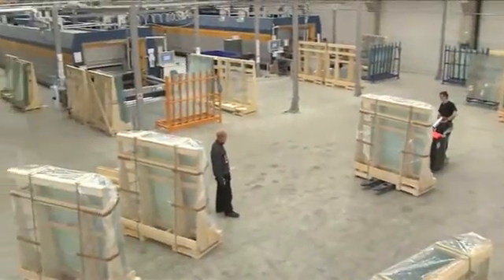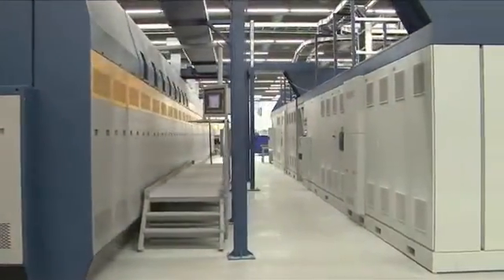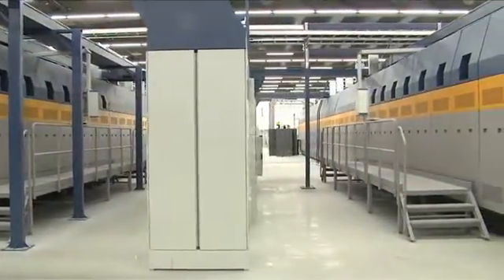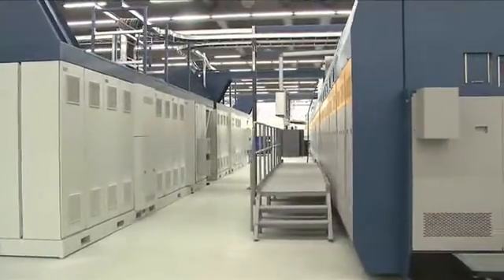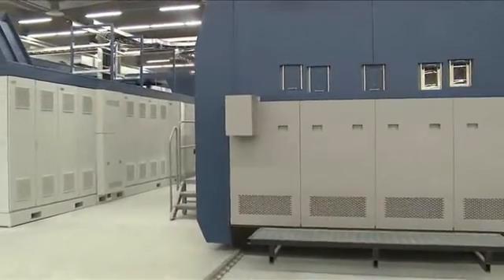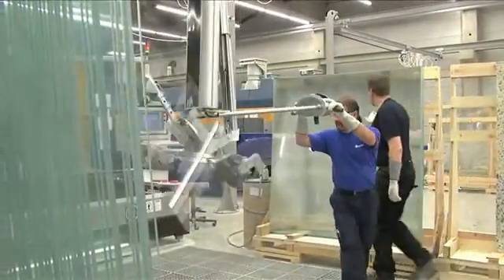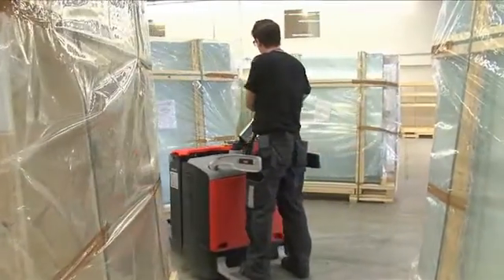ESU ECOMAX system — high quality bending for demanding shapes, easier control for difficult shapes. The ESU ECOMAX bending furnace utilizes the possibilities of full convection, micro convection, and natural convection, as well as electrical heating in the glass preheating process, to achieve a uniform temperature rise horizontally throughout the glass surface, and vertically between the glass sheet and between the glass and the mold.